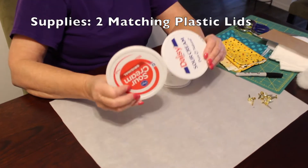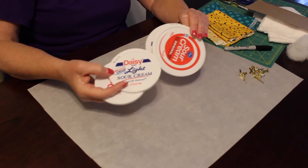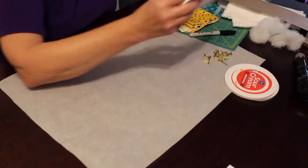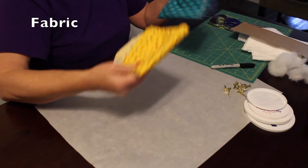You'll need some lids from sour cream or cottage cheese, and it could be either size. You could use the colorful ones — whatever fits, they just have to match. You're going to use fabric.